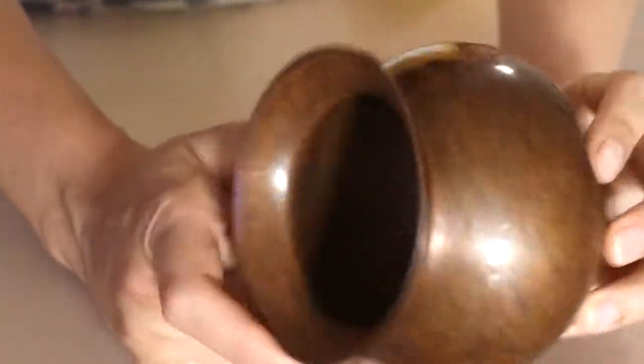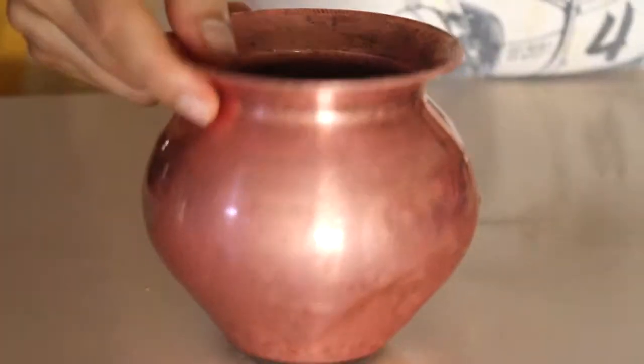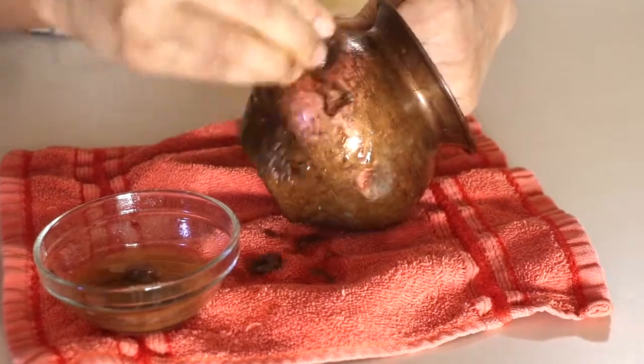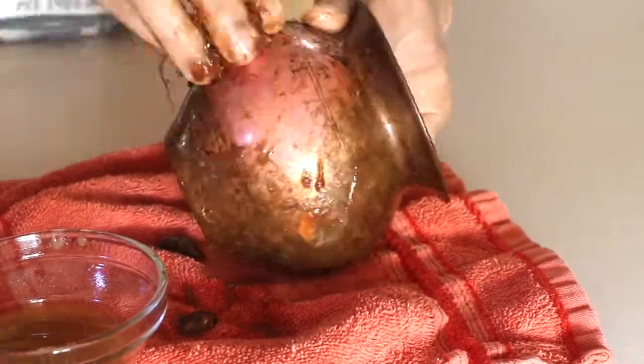Copper naturally tarnishes over time, so today I'm going to share with you all how to clean copper utensils instantly with only one ingredient to make your utensils shine like a new one. First, let's take a look at some recipes which are on the internet to see if they really work.